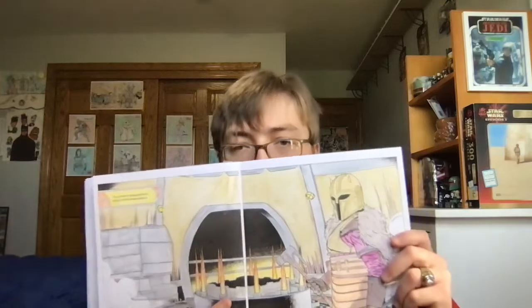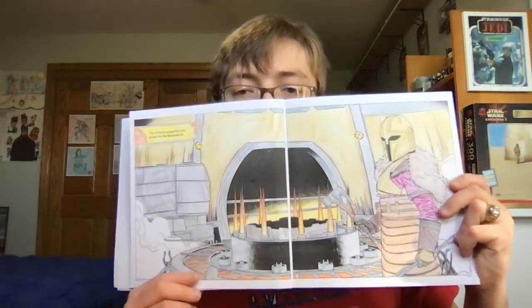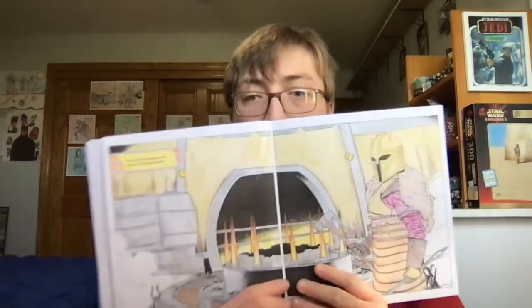Okay guys, so I finished coloring in this television moment, or scene, which consists of two pages.